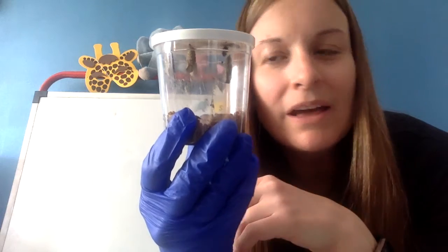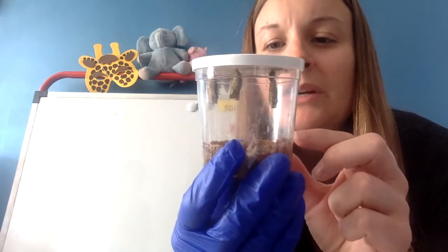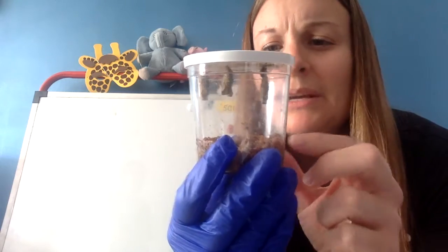That's why I'm wearing a glove. I'm going to try to hot glue it. And then I'll try to show you moving them to their butterfly cage.